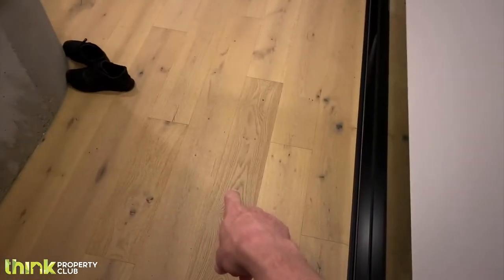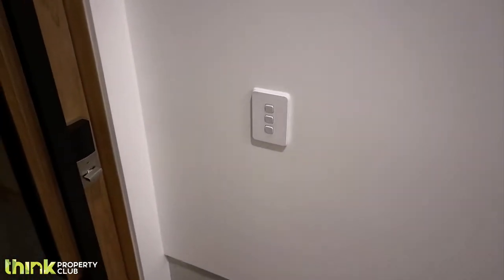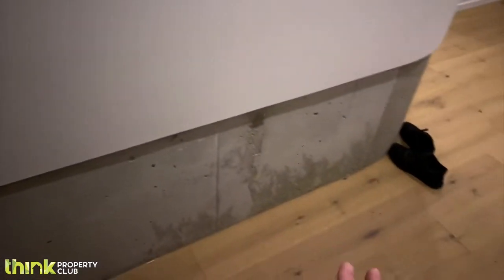We've used particular things here — concrete, wooden floorboards, black, and very white everywhere. You've got to make sure when you're doing high-end projects that you stick to a color pattern. That's exactly what we've done here, so you'll notice the features throughout are very slick and very modern.